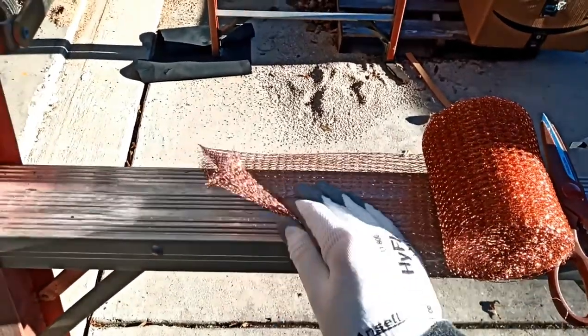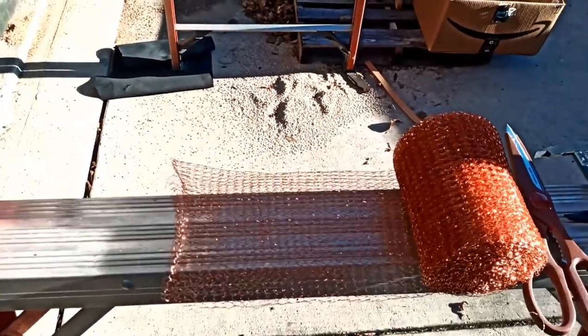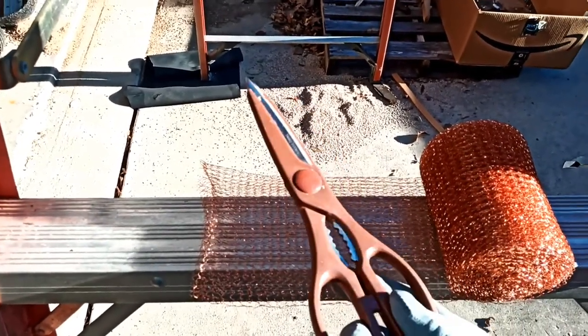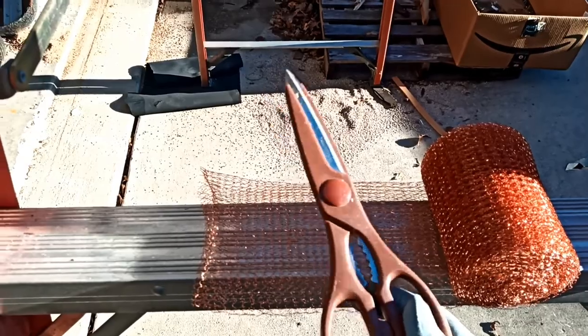Double layered copper mesh. This is going to cover the vent pipes, which you will see in a moment. You can cut it with some slightly heavy duty scissors.